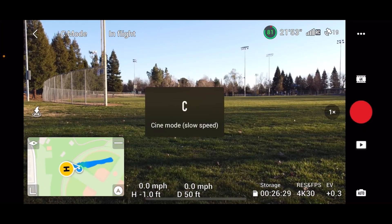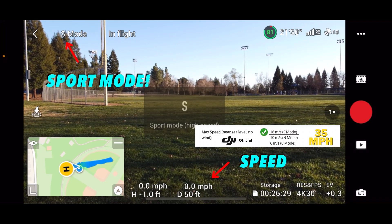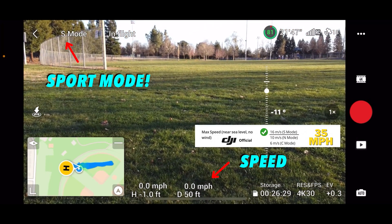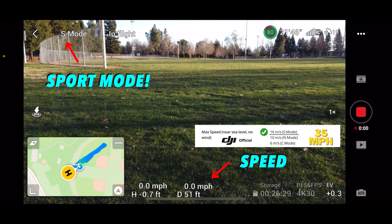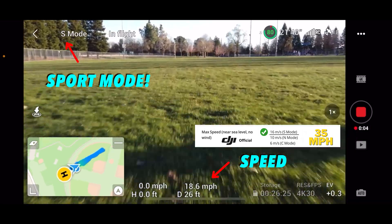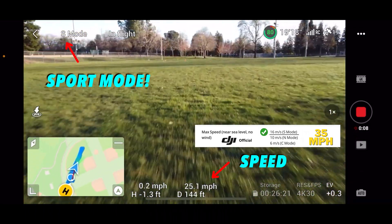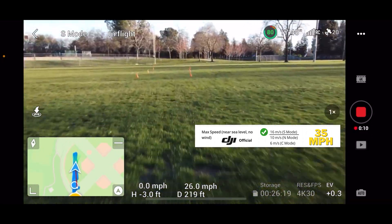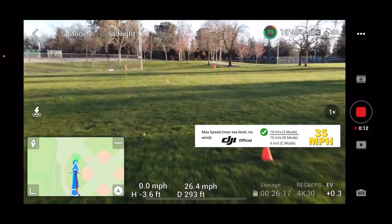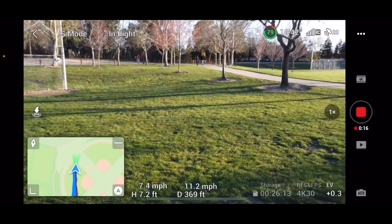All right, here we go. Speed test of all speed tests — put it on speed. Let's see how fast this baby can go. 3, 2, 1, go. Woo, 26.4. Boom. Nice.